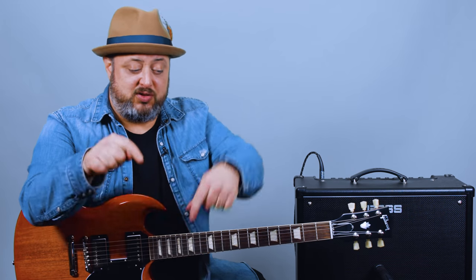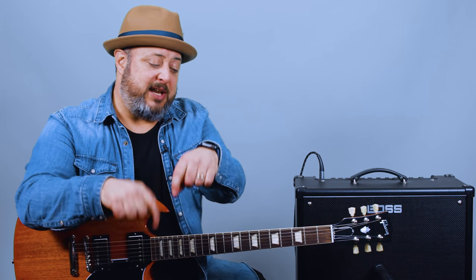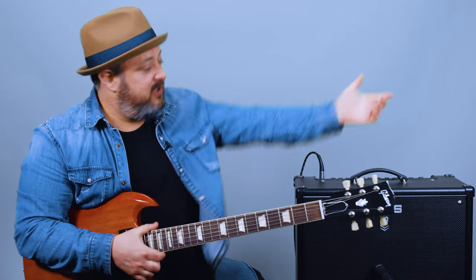Hey, what's up you guys, Marty Schwartz here with Marty Music. We're going to have a lot of fun with this Foo Fighters song right now. I really appreciate you supporting what I do here at Marty Music. If you haven't yet, please consider subscribing to the channel, clicking the bell notification, and checking out the links below in the first comment and in the info for helpful guitar resources. Thank you for that — let's do it.